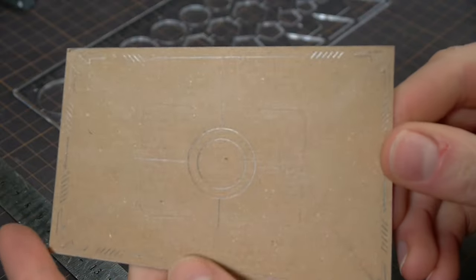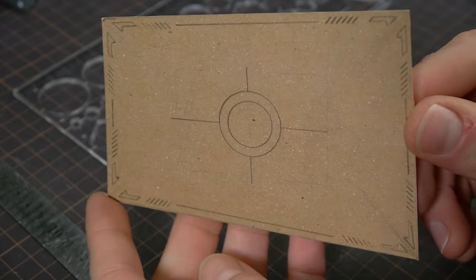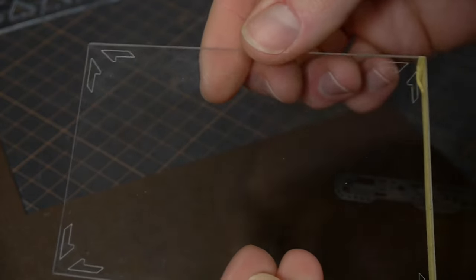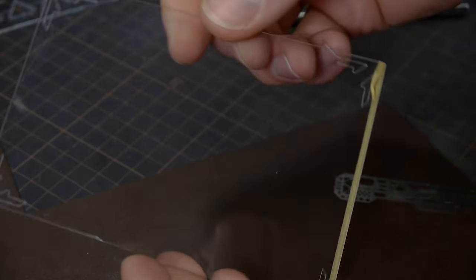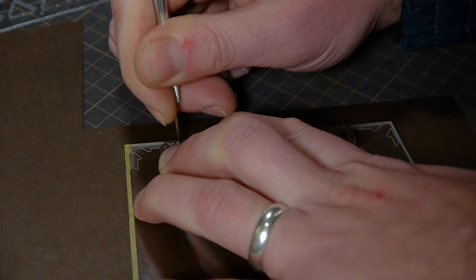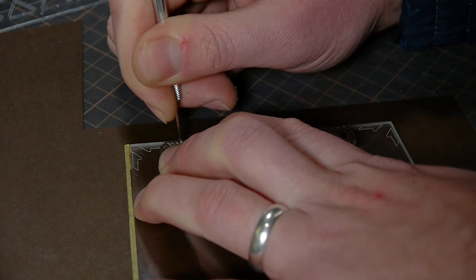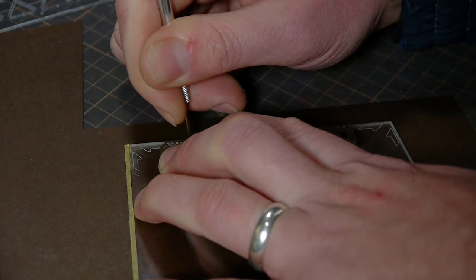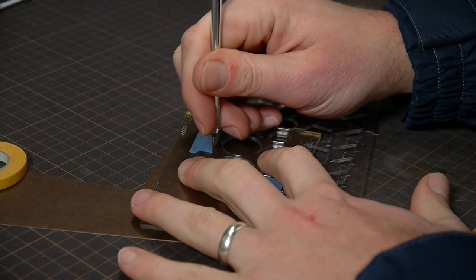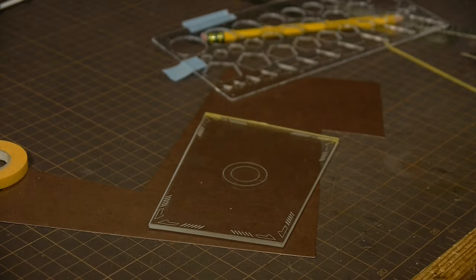Now it's time for the acrylic etching. I wanted to be extra sure that I got it right, so I drew it all out on paper first. Then I used a fine scribe and mini metal stencils to very carefully scratch out the pattern. This took so long, and applying pressure to the stencil was really rough on my arm and elbow. But once it was done, I was happy — I didn't mess any of it up. It came out great.